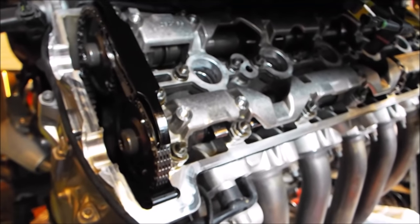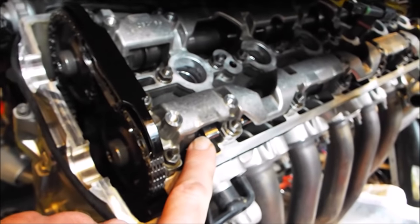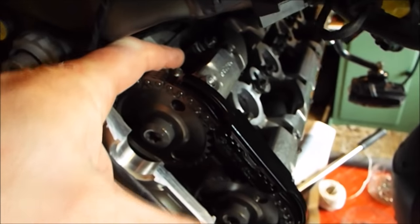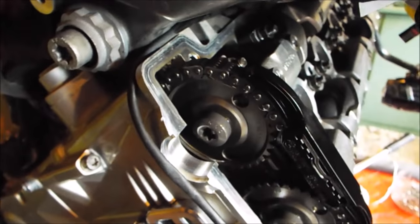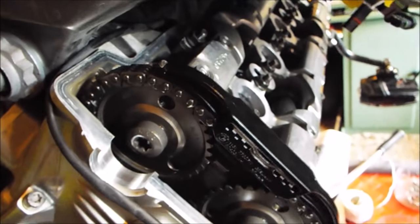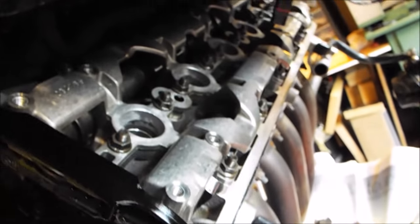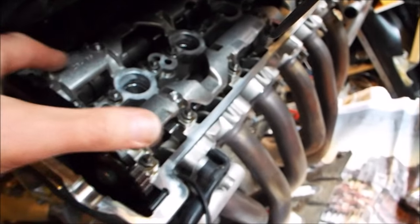I've turned the engine so that number one is at top dead centre. We can see the exhaust cam here and just about make out the lobe of the inlet cam at the back of the engine, which means that both valves are completely closed. At that point I'm going to measure the clearances on that cylinder - measuring the first and second valves on both the exhaust and the intake.